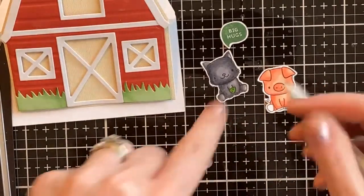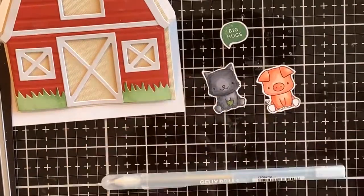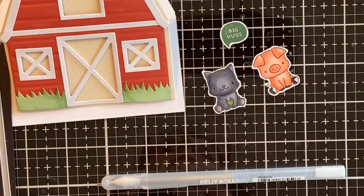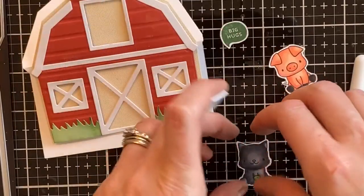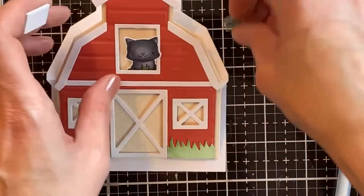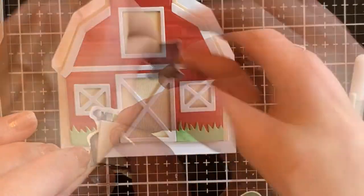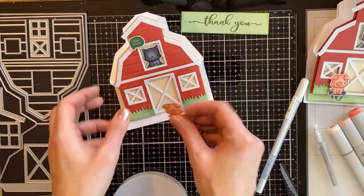I'm adding a little bit of green onto the fish. It doesn't really show too much because I'm tucking it in the window, but I added a little bit of stardust gel pen on it. They colored up quite quickly. I added a little bit of foam tape so I could pop him in behind the window and then put the little hug speech bubble on him — or just above him — and it just gives it a bit of dimension there.